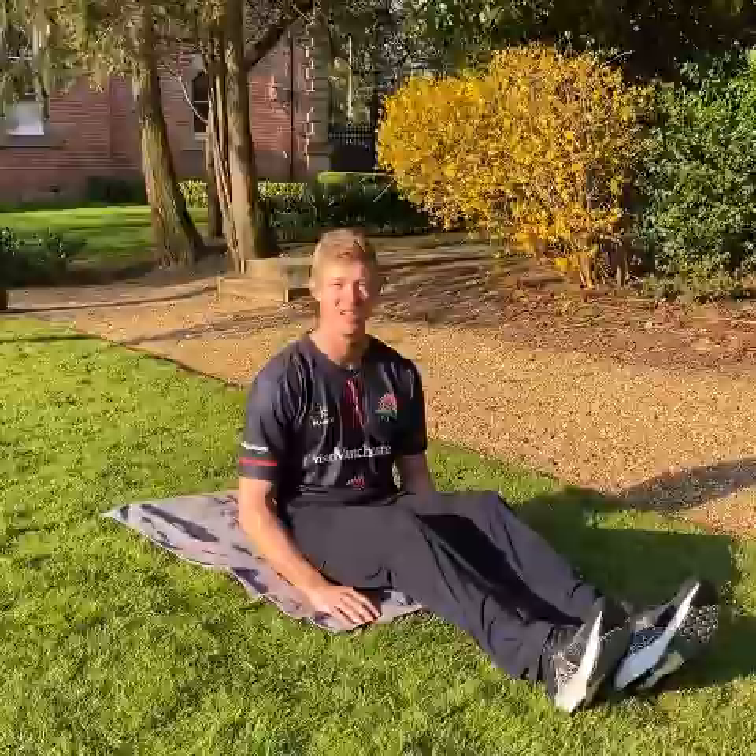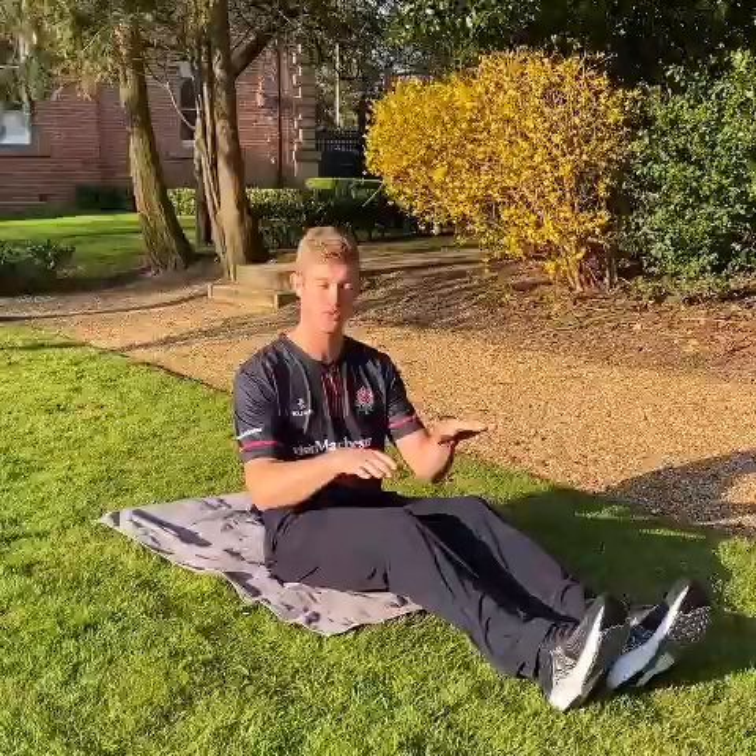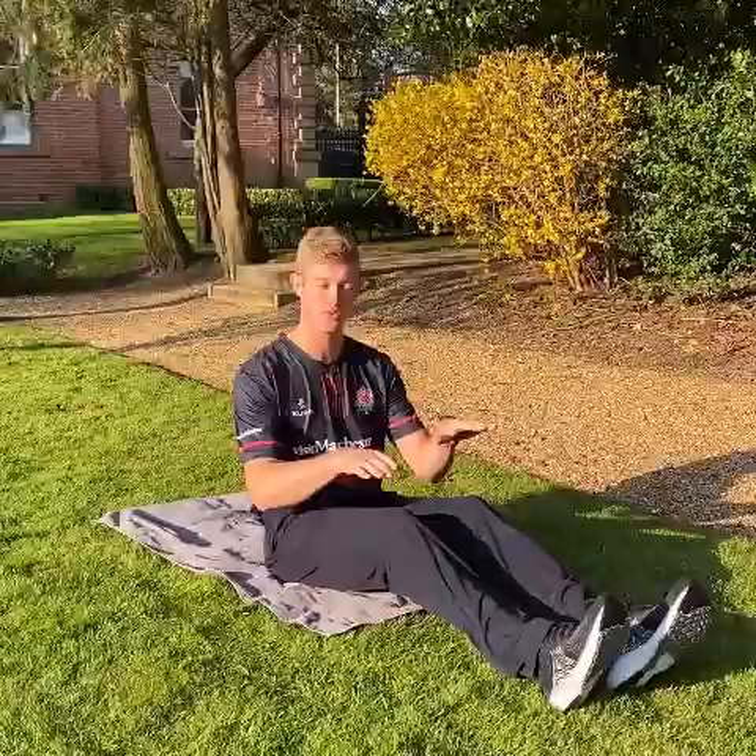So the next exercise is scissor kicks. All you're going to do is lie flat on your back, hands underneath your bum, keep your lower back nicely pressed onto the floor. And all you're going to do is just raise your legs just a little bit off the ground and slowly kick them. If you can't manage to kick them, try and raise them up just a little bit higher, to a level that you feel comfortable.